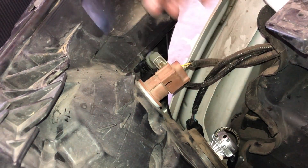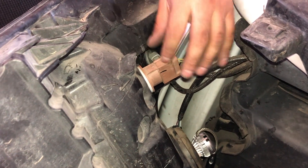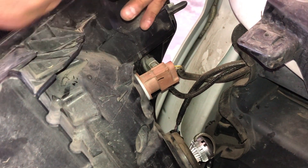Also remember, our turn signals are polarity sensitive. So if they're not in the position they're supposed to be, they won't light up. Simply disconnect, flip it over, reconnect it again and that should fix your issue.